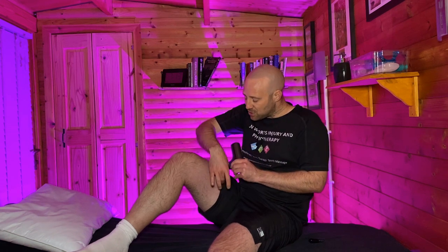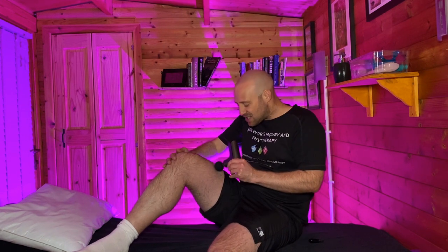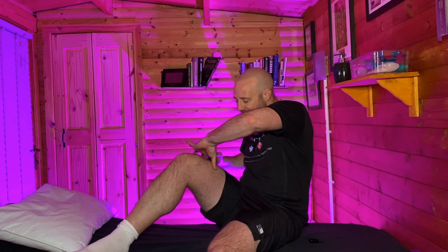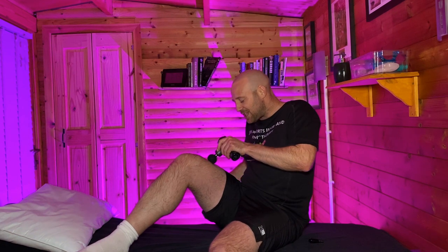Our quadricep muscles — we have four of them. We have one running on the inside, our medial quadricep muscle. We have two running through the middle, one being particularly deeper, which is taken over by the dominant quadricep muscle, what we call our rectus femoris. The vastus medialis is the inside quad, so I want to make sure I'm hitting that. And then we've got our vastus lateralis. The quadriceps are biggest in the middle of our thigh and they all converge and cross over the knee — the lateral one coming in from the outside, the medial one from the inside, and the middle running almost straight down the leg.